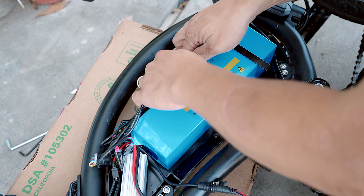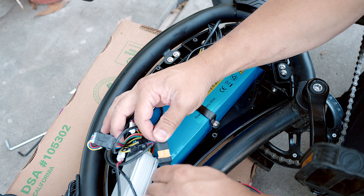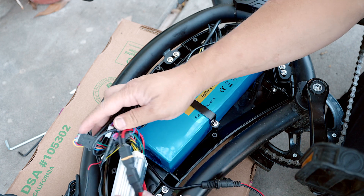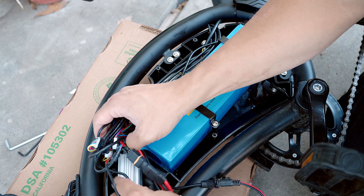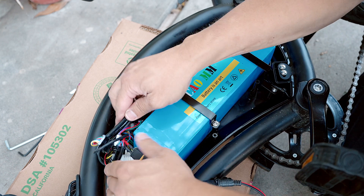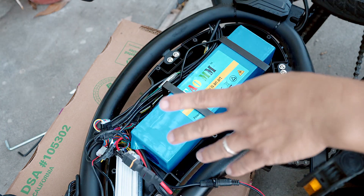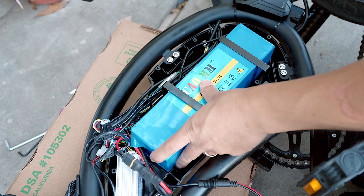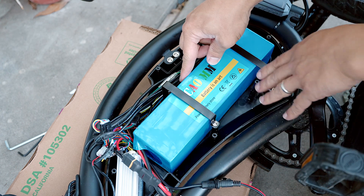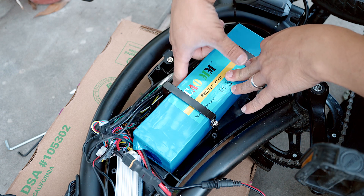Tucking all of this in. I'm gonna plug this in and we've got power. The reason I'm plugging in so early is just so I can get an idea of how I'm gonna fit this all in. What I found is that there is a bit of a gap up here, which I like, so I'm gonna fish the cables down here.